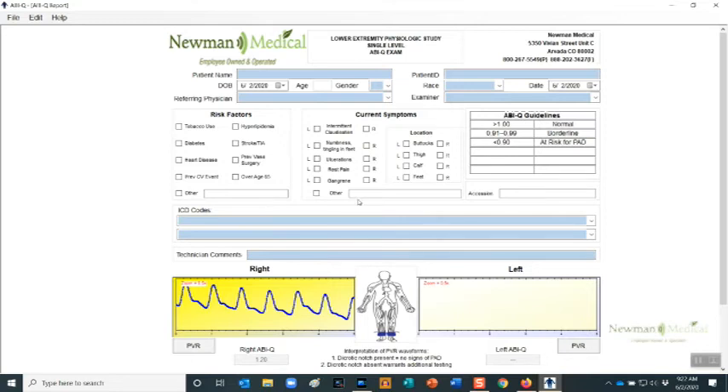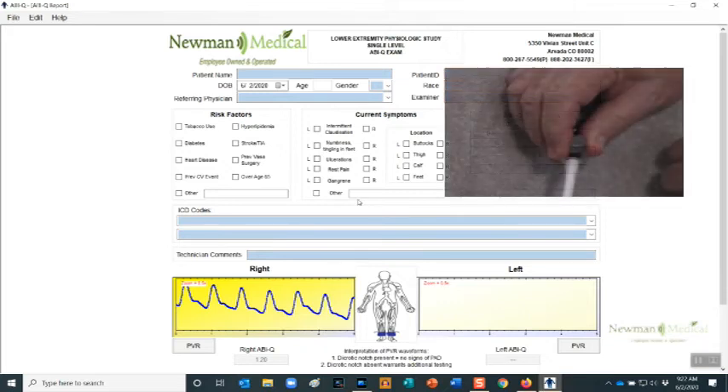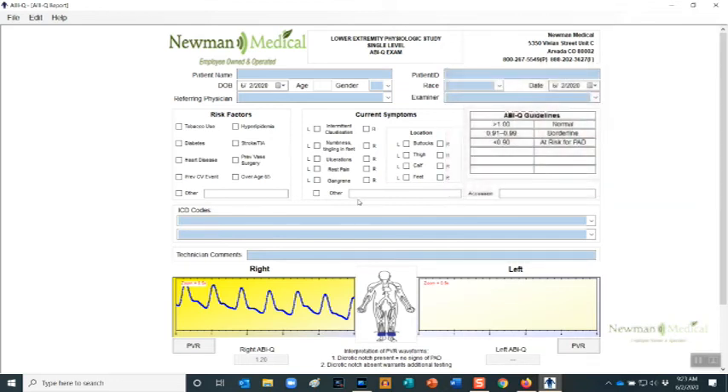If you are not satisfied with the waveform, leave the cuff inflated in the green and click on the Get Waveform button again to overwrite the previous waveform. Release the air in the cuff and move the hose to the left leg cuff. On your computer keyboard, press the Tab key to highlight the left leg PVR section, or simply click the left leg PVR button. Repeat the waveform sequence for the other leg.